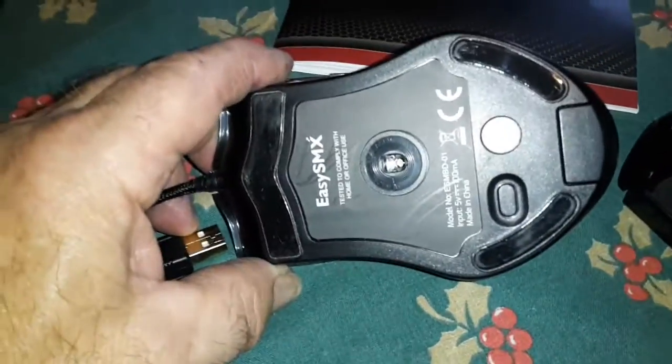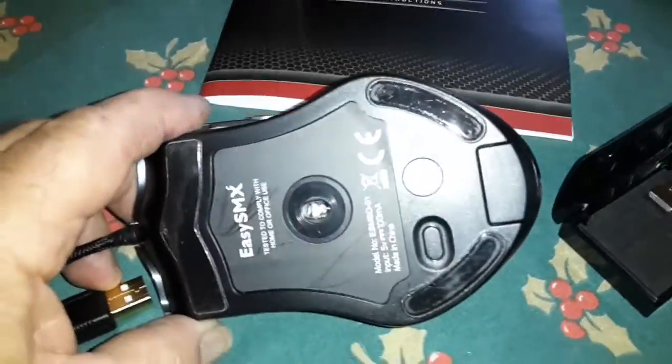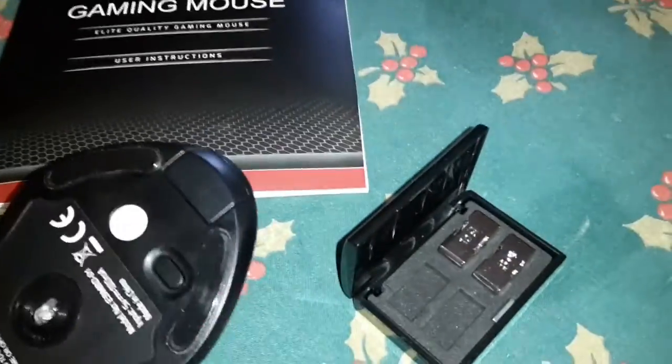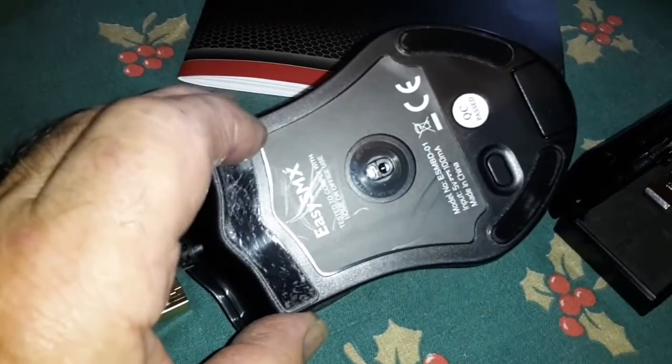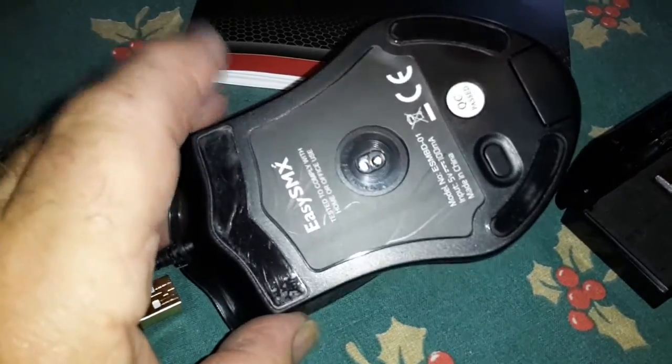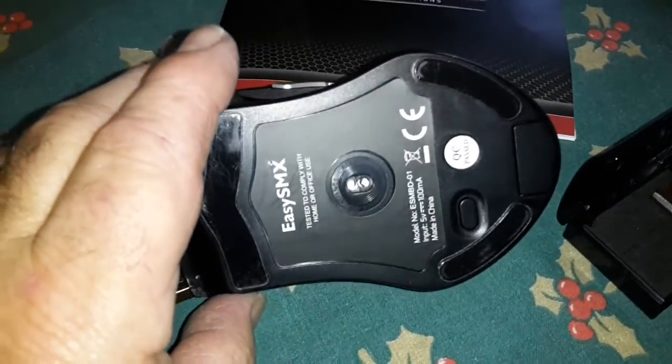The weights definitely make a difference to the feel of the mouse. I've been using it with all the weights in today, and it works quite well with or without them. But I'm sure if you're a gamer and the speed at which your mouse accelerates and decelerates is important to you, putting some weights in could make quite a difference to performance. I must confess I do slightly prefer the feel of it with the weights in.